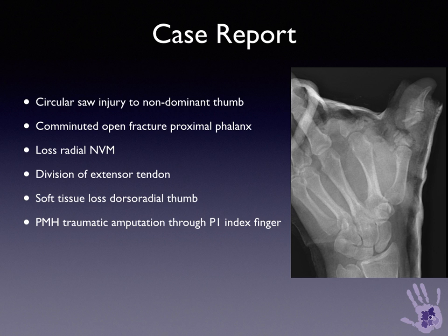A 45-year-old man sustained a work-related circular saw injury to the non-dominant thumb, with a dorsoradial soft tissue defect, loss of the radial neurovascular bundle, disruption of the extensor apparatus, and loss of bone.